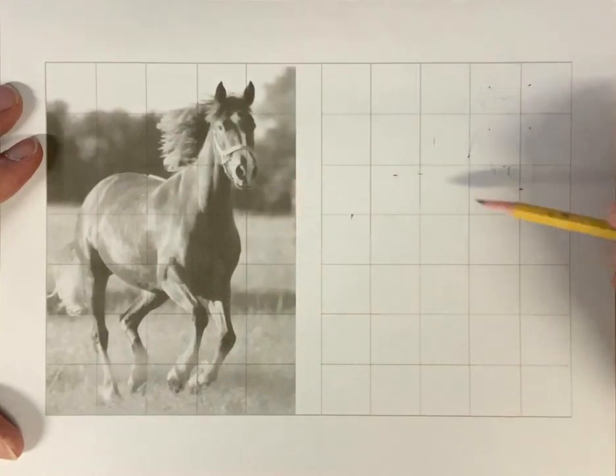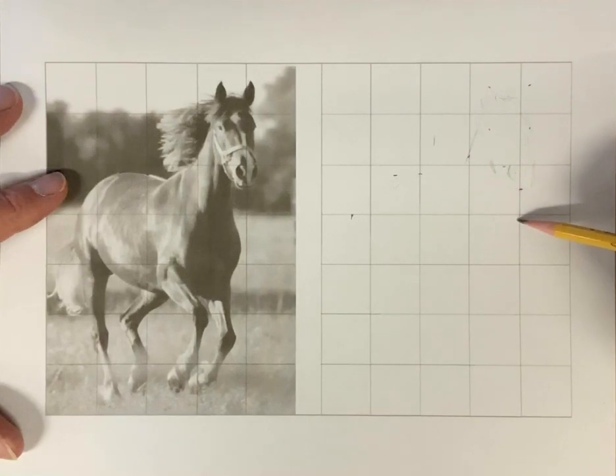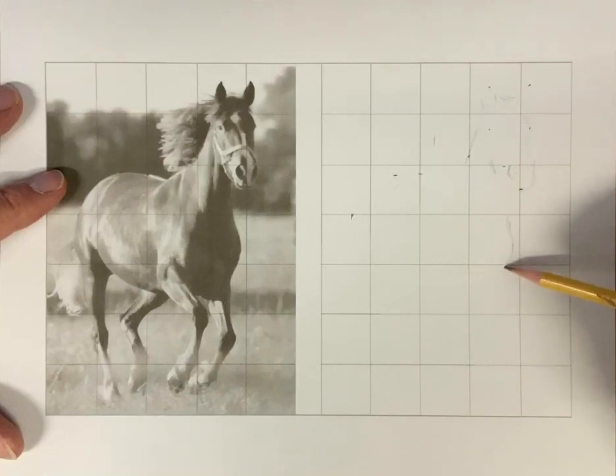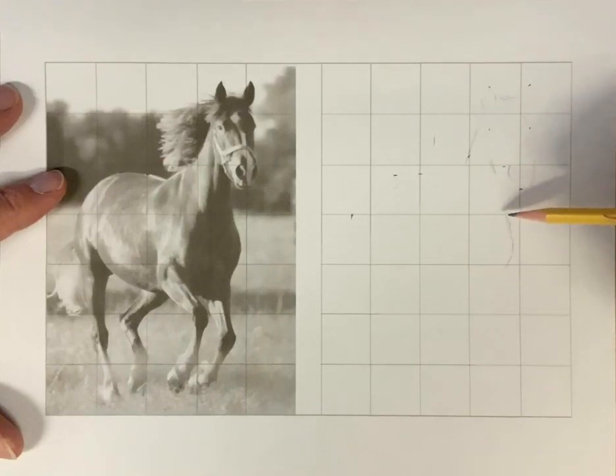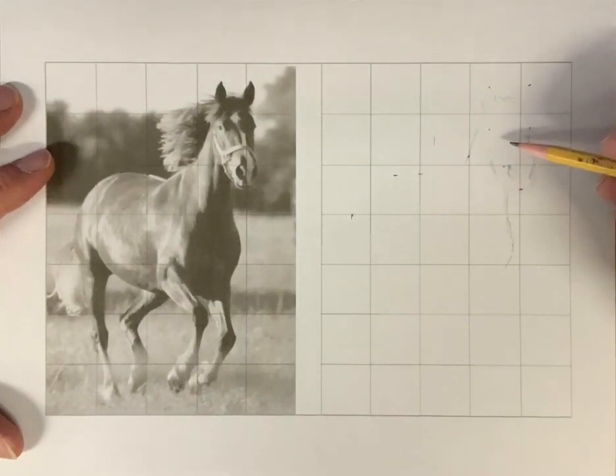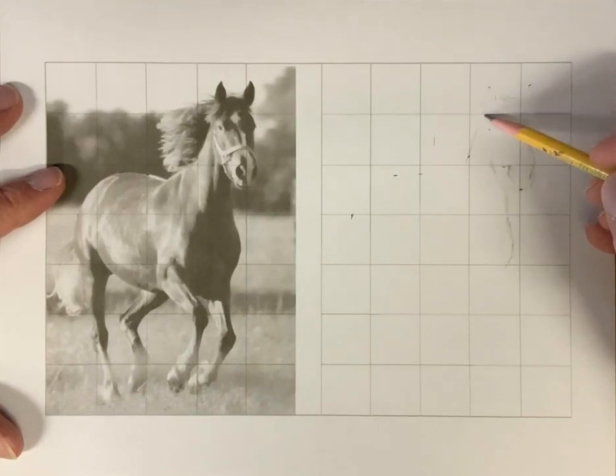That's called a negative shape. If I were working on this section, I want to try to get this shape right — if I get that shape right, I'm going to get his shoulder right. This is a tool like a saw or a hammer. You don't need it for every drawing, but when you're doing something complicated, this is a great tool to have at your access.